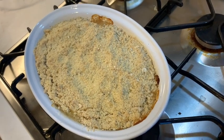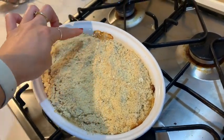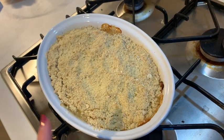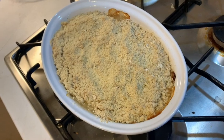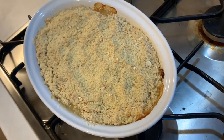So that is our finished crumble! You can see it's still bubbling — it's nice and hot and it's gone a lovely golden colour. It looks yummy, it smells yummy, so we're going to enjoy it after our lovely dinner with a bit of cream.